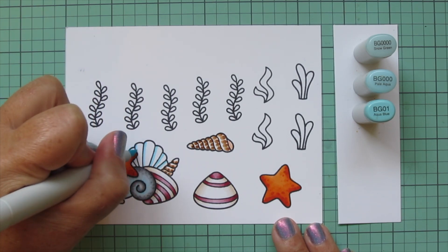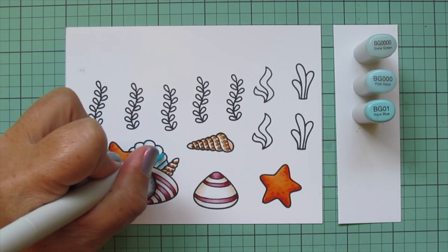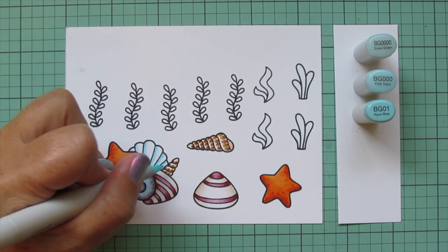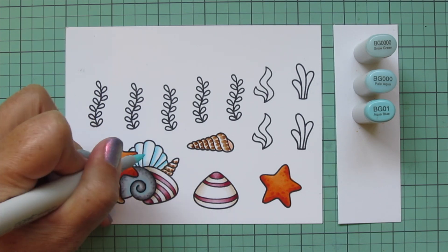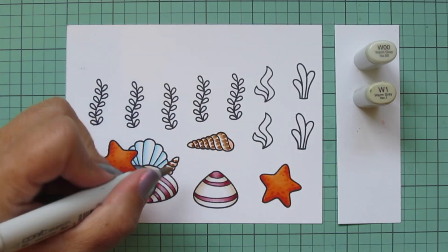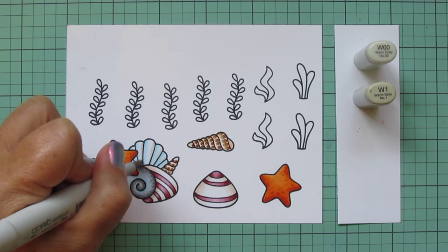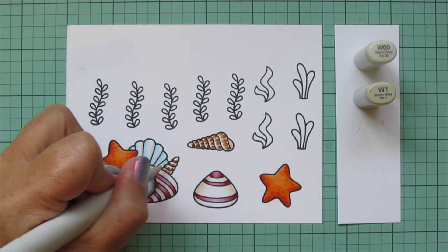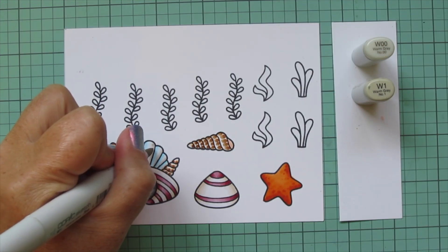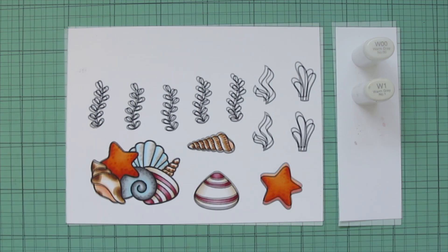For the clamshell in the back, I start with BG01 on the left side of each section and blend out with the lighter two shades. Then I switch to warm grays — W00 and W1 — to keep it soft, adding those on the opposite right edge of each section. I finish by adding a few little dot details to that shell as well.